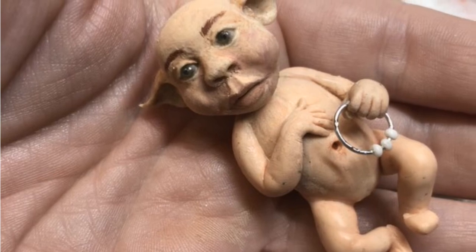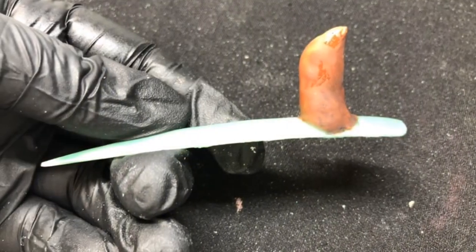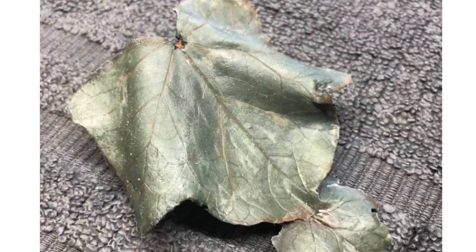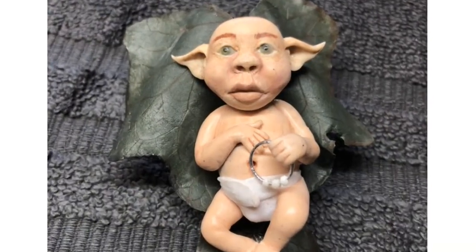I then moved on to doing the bed for the baby, which was going to be leaves because I wanted it to look like a foresty sort of theme. This was what I was balancing the leaves on to make the bed. So now that the bed was ready, it's time to make sure the baby fit on it okay — which she did.